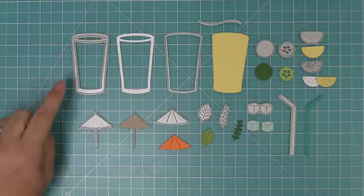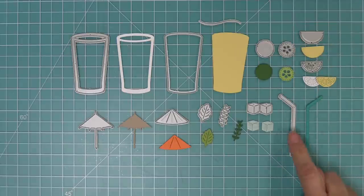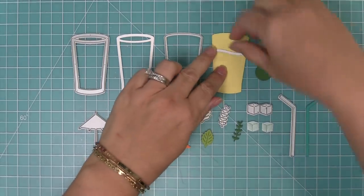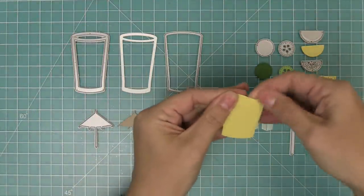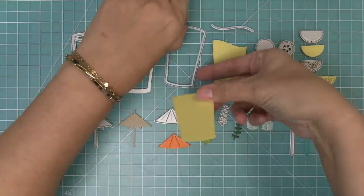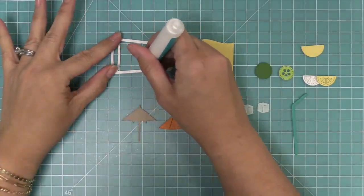First up, let's take a look at the Build-A-Drink die. We have a glass and a piece to fill it with whatever your drink is. There's a cute little cucumber and lemon for spa water, a straw, ice cubes, fun little greenery, and the cutest little drink umbrella. The die set also includes a swoopy piece to cut the liquid so it looks like someone has been drinking from the glass. You can also create shakers with both Build-A-Drink and the cocktail add-on.